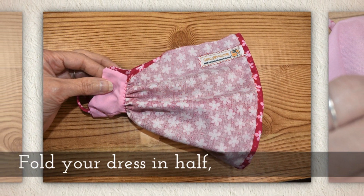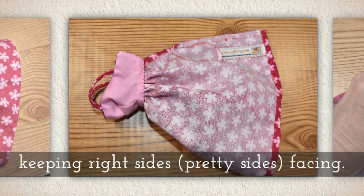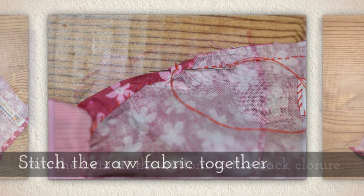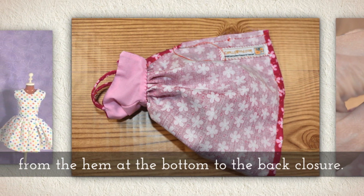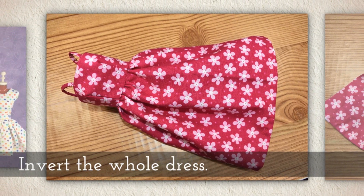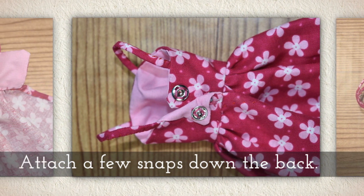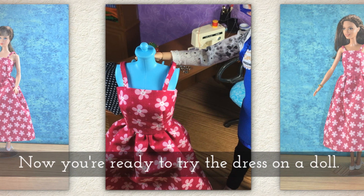Fold your dress in half keeping right sides facing — in other words the pretty side touches the pretty side. Stitch the raw fabric together from the hem at the bottom to the back closure. Invert the whole dress. Attach a few snaps down the back. Now you're ready to try the dress on a doll.